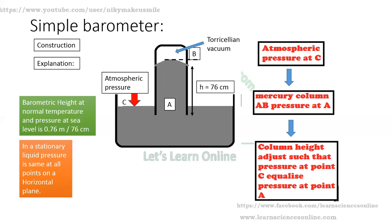The empty space created above the surface of mercury in the tube is known as the Torricellian vacuum.